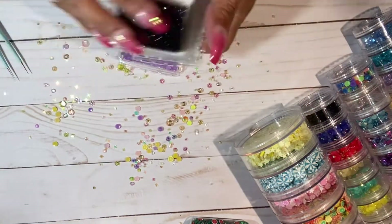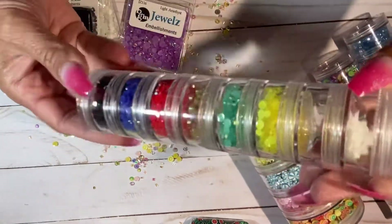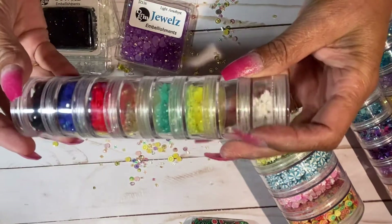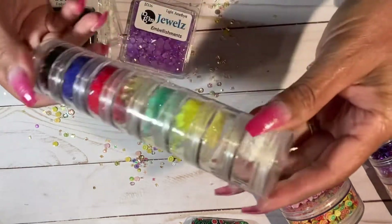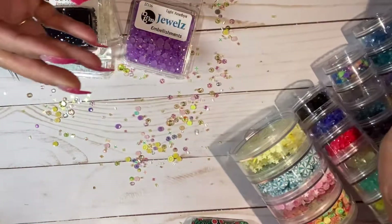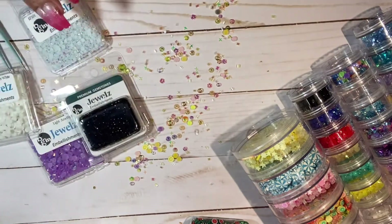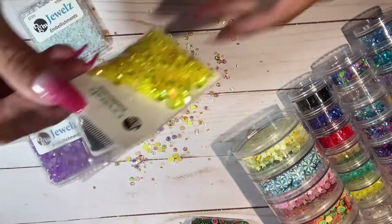So those are the jewels. I need to fill them into here - I got two blacks, I already filled that one up, but I'm running low on some of my favorite colors because I just go through them. My other favorites are these crystals.